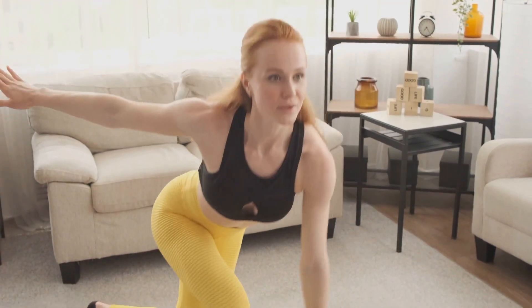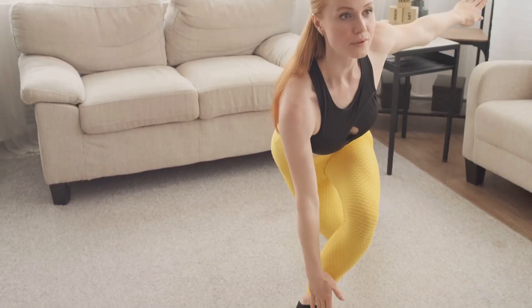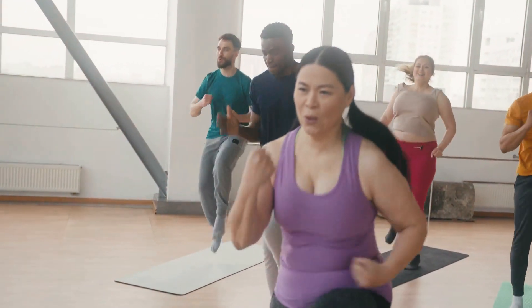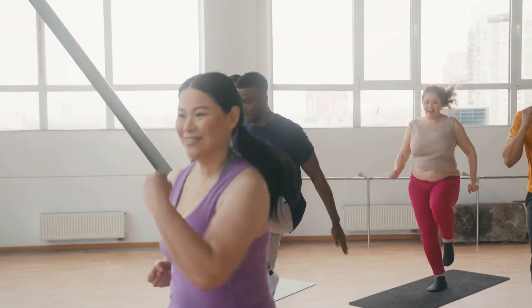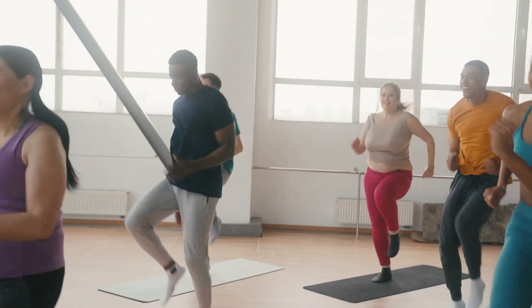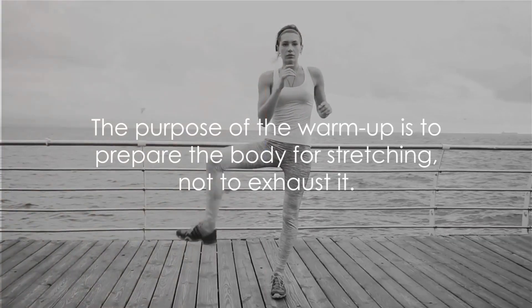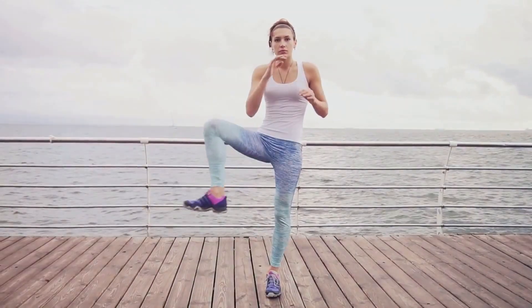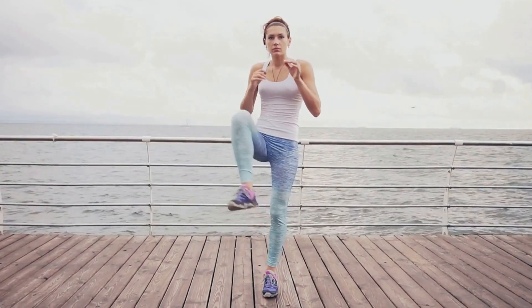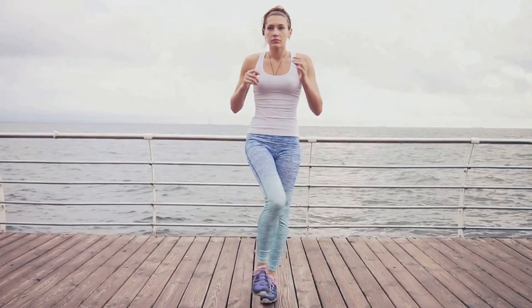Another easy one is shoulder rolls. Lift your shoulders up towards your ears, roll them back and then down. This helps to relieve tension and stiffness in your neck and shoulders. Remember, the goal of the warm-up isn't to tire you out. It's to prepare your body for the stretches — to make them easier, safer, and more beneficial. And if you're finding this content helpful, don't forget to like, comment, and subscribe to our channel for more content like this.